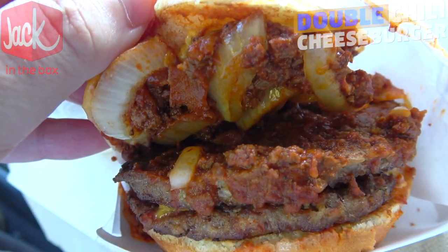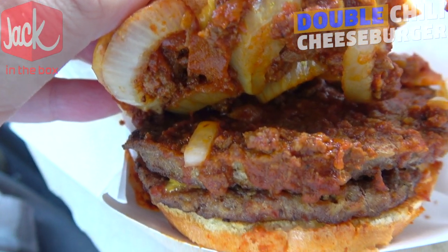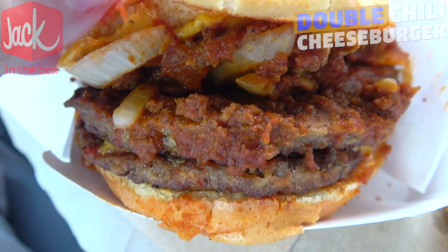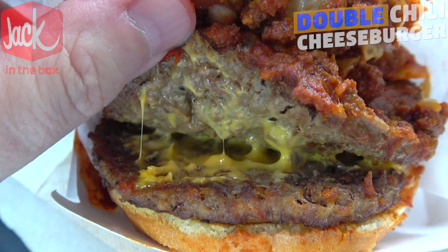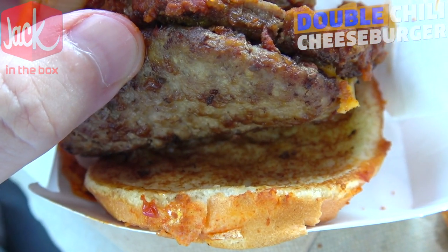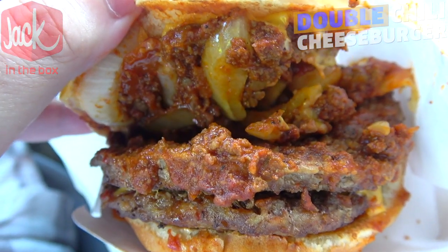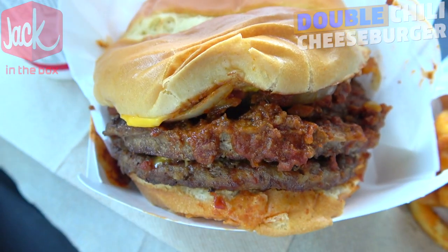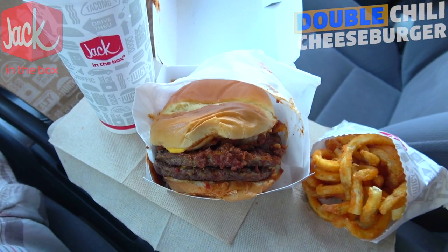That bun is sure pretty soft. Let's pop it and take a look underneath — there is no shortage of chopped onions along with that chili. There's a lot of it on top of this bun, and that's all sitting on top of two beef patties along with melted American cheese. I can see just a little bit of cheese pull action. They are value-sized patties, and there's nothing on the bottom, but a very healthy amount of chili, cheese, onions, and beef together inside that bun.